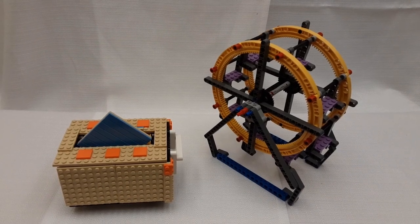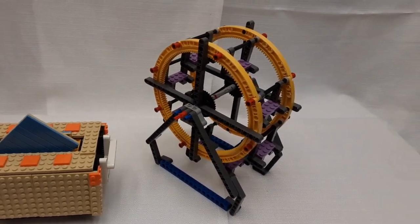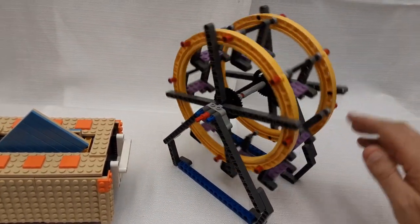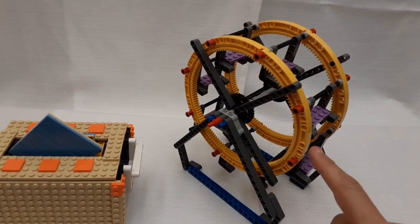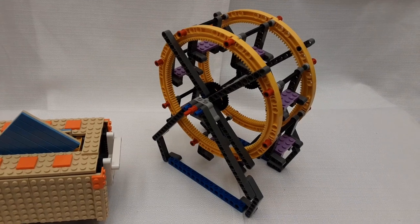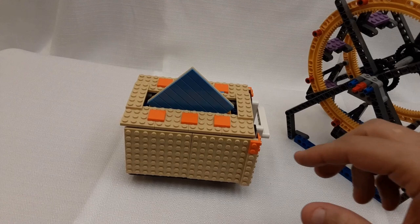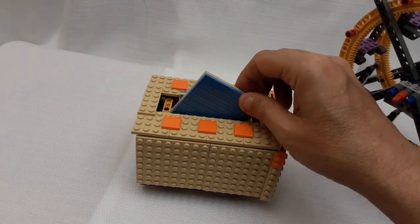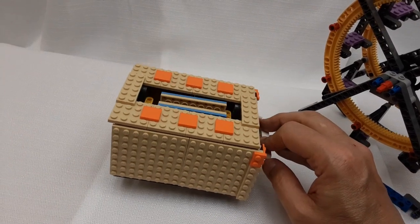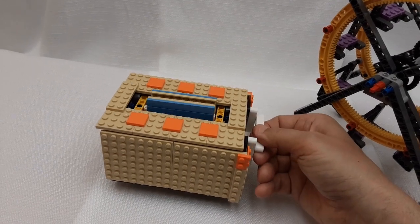I have a few mechanical Lego models too. Over here we have a ferris wheel that really does spin, and there's a connection for a motor so it can be motorized. Here is my latest creation — it's a toaster. You can put the toast in and it actually drops the toast down and brings it back up.